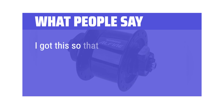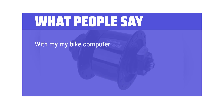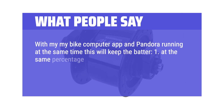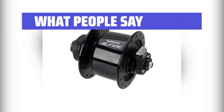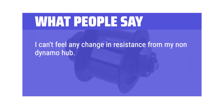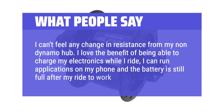What people say: I got this so that I could charge my cell phone, which now doubles as my bike computer and music player while I ride. With my Bike Computer app and Pandora running at the same time, this will keep the battery at the same percentage as it started with while keeping the screen constantly on, or gradually increase the charge with the screen off. I can't feel any change in resistance from my non-dynamo hub. I love the benefit of being able to charge my electronics while I ride — I can run applications on my phone and the battery is still full after my ride to work.